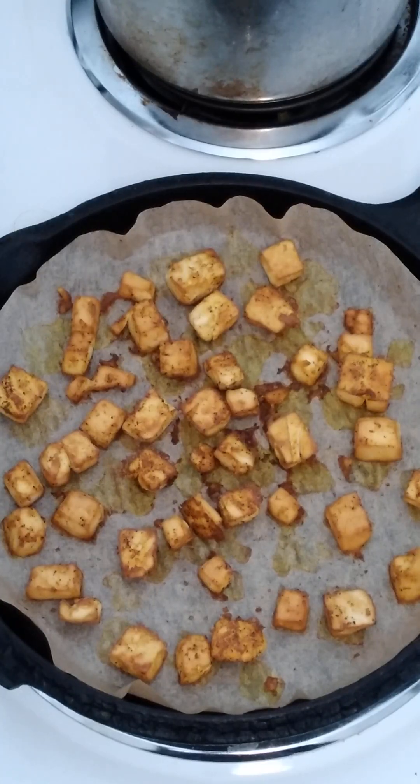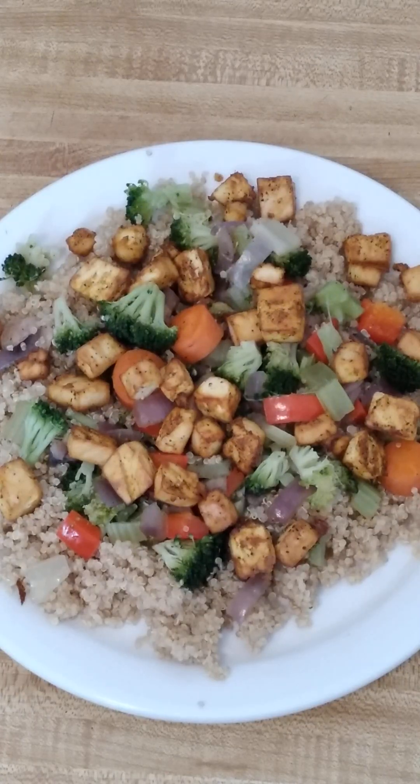The tofu is done now — I wound up baking it for about 30 minutes. And now I'm going to add it to my lunch, which is a cup of cooked quinoa, some sautéed vegetables, and then the tofu on top.